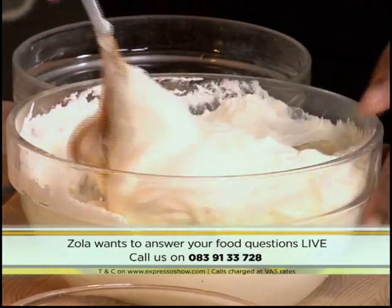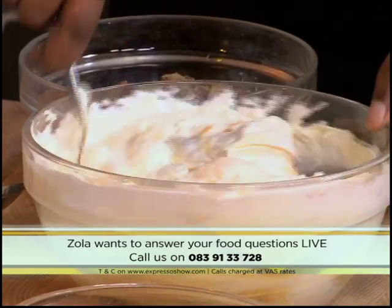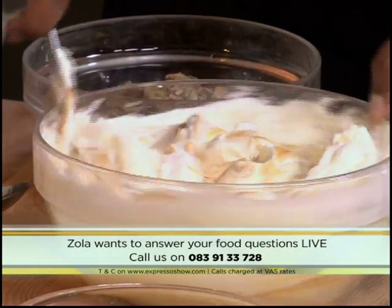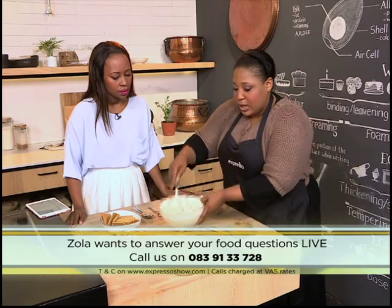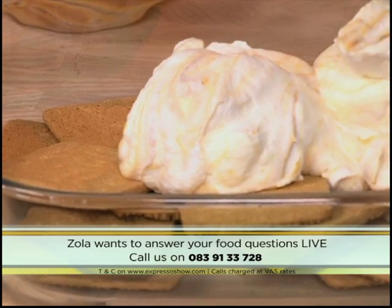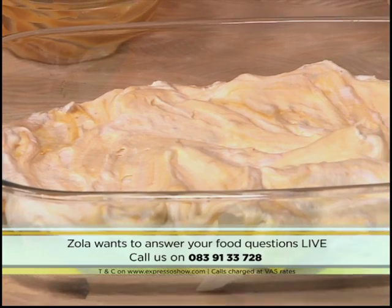Some people actually like to just layer it as it is, but I like to have an equal ratio of cream and caramel when I eat it. It smells good in here already! It's all things you sort of buy and put together. So then half the cream goes in here — spread it out. And then of course you can't have peppermint crisp tart without peppermint crisp!